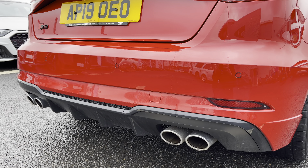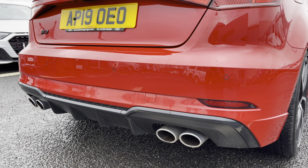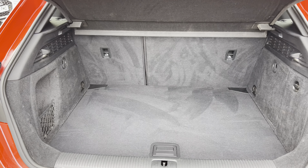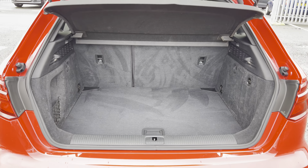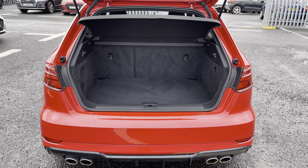Adding to the sporty look, you do get this aggressive diffuser with the quad exhaust tailpipes. As well as being a performance car, it's also very practical with a boot space of 340 litres, which is ample storage for any large items or personal shopping, and provides you with a nice wide entry point.